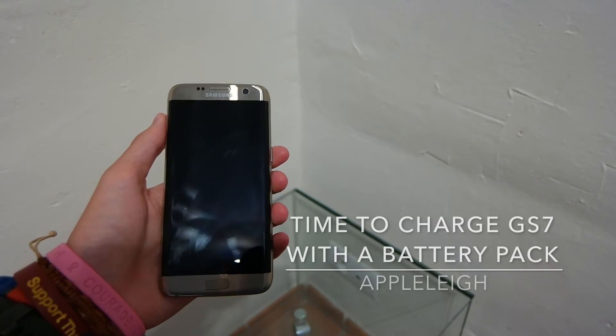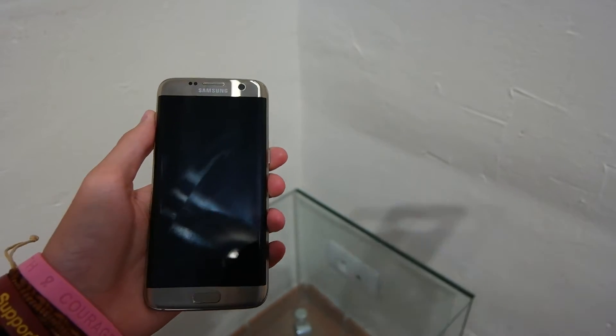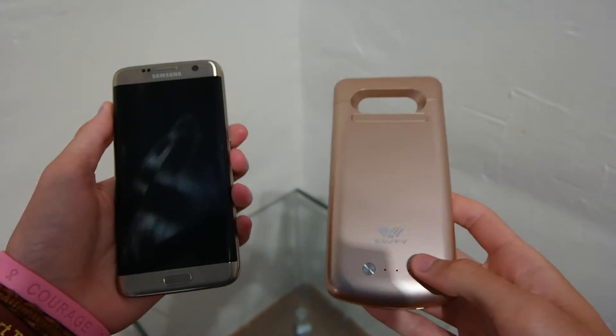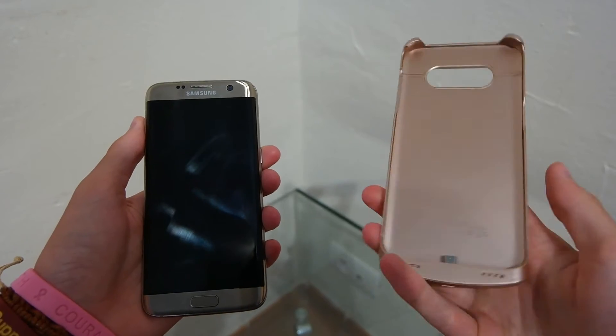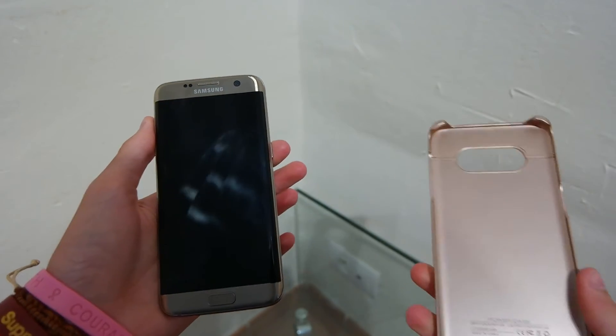Hey guys, Apple Lee here with another video. I have here the Samsung Galaxy S7 Edge and the Suafi battery case for the S7 Edge. This is a 5200 mAh battery and we're going to do a time to charge video.